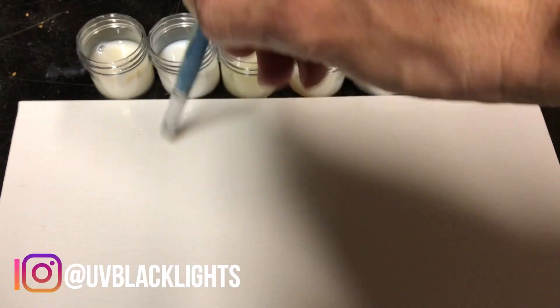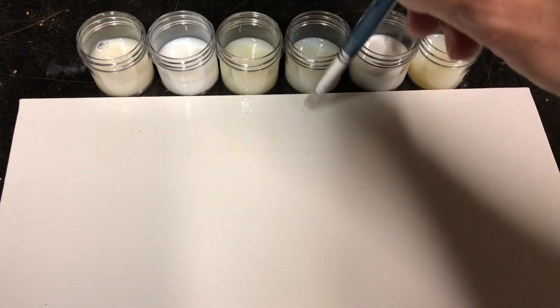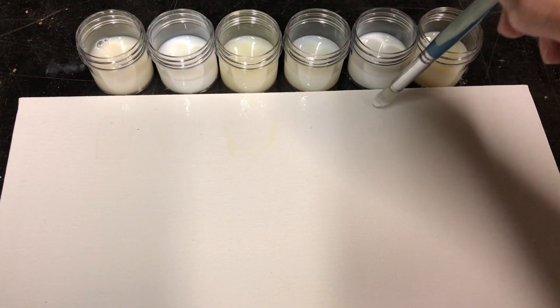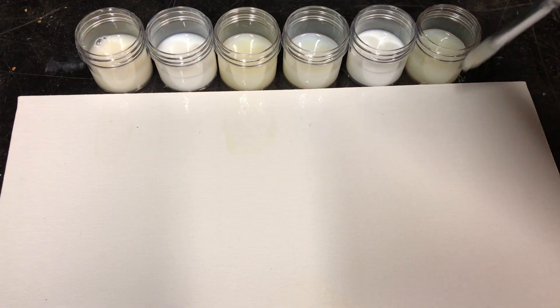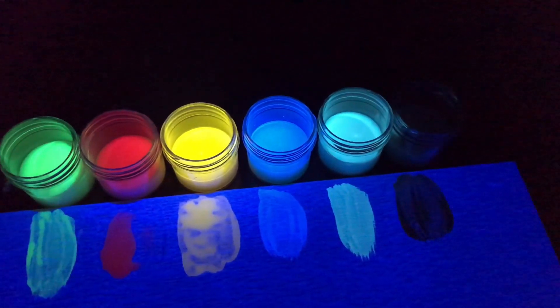There are six colors: green, red, yellow, blue, white, and black. The actual color is invisible and the paint when dried is actually clear under regular light. There is also a sheen leveler in this paint line which we'll talk about as well.